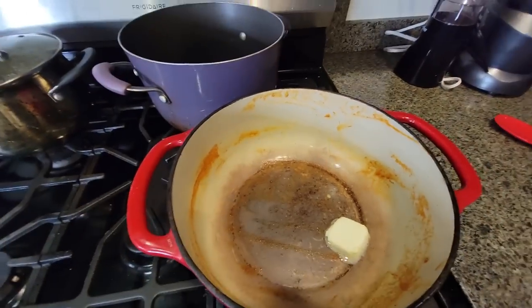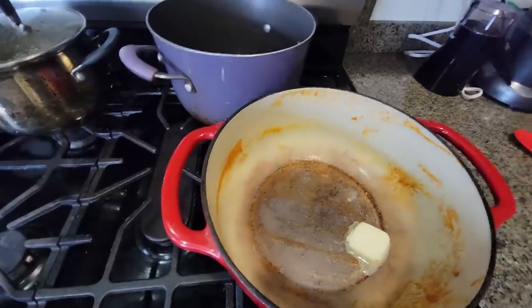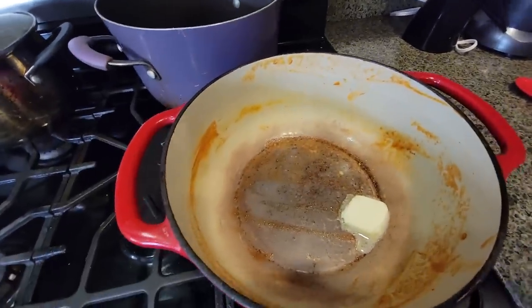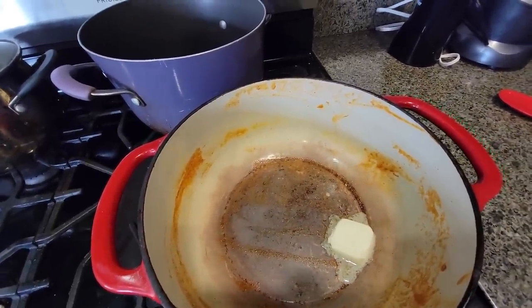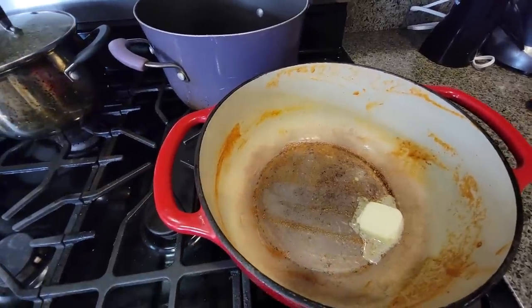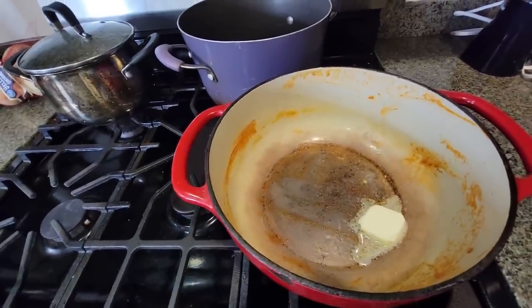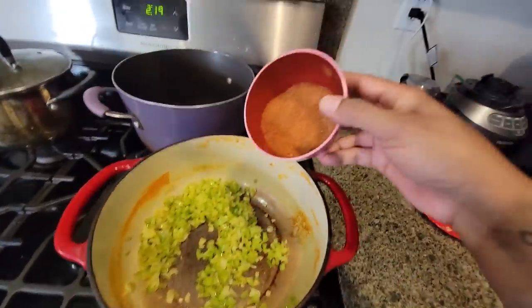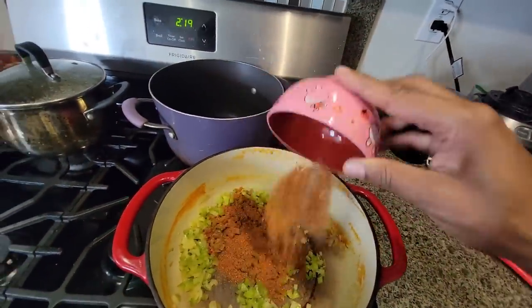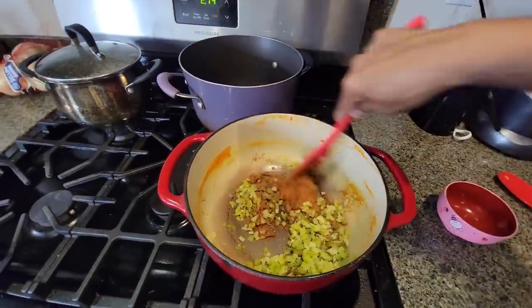I got a one percent charge on my phone, so I don't think I'm gonna keep filming much longer. I'm sautéing some bell peppers and then I'm just gonna pour everything into one pot. It's dark and I can't really show you, but I'll show you the end. I need to charge this phone. The next thing you want to do is add your spice blend to the bell peppers and onions.